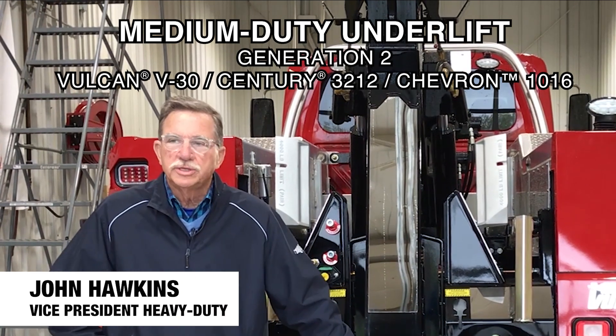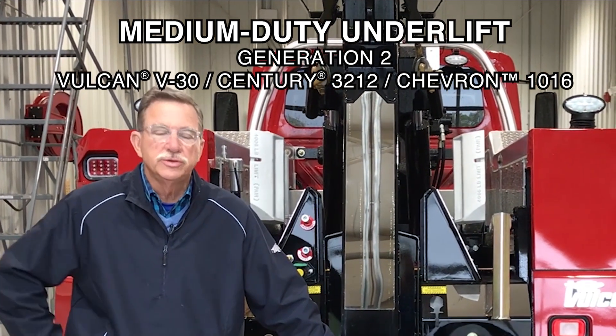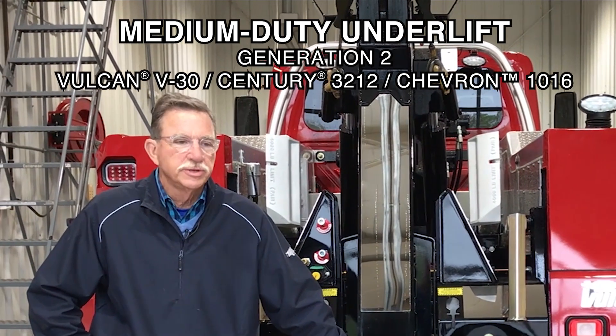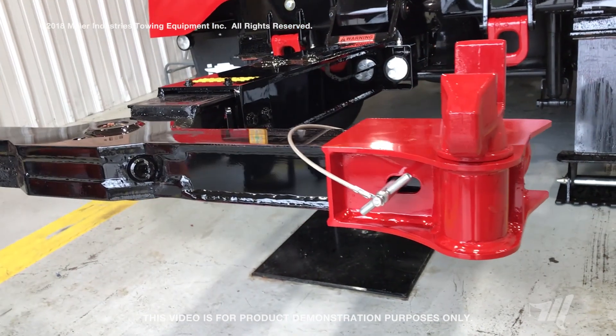Hi, my name is John Hawkins with Miller Industries and today we'd like to take a few moments and talk about the Gen 2 V30 and the Century 3212 and the features and benefits we find in the low profile crossbar of this particular unit.